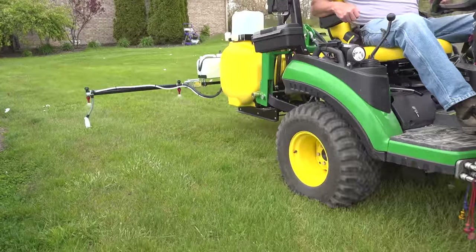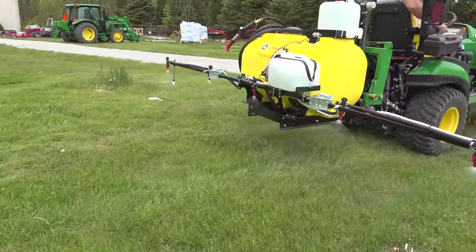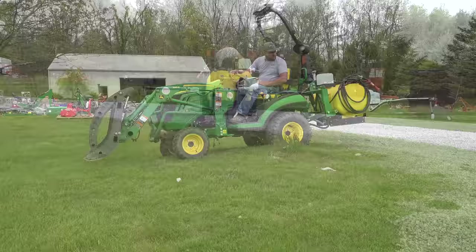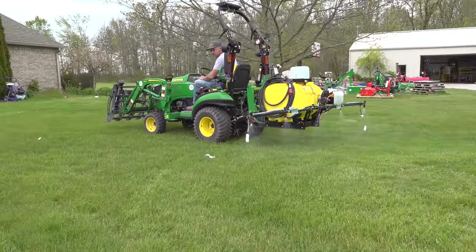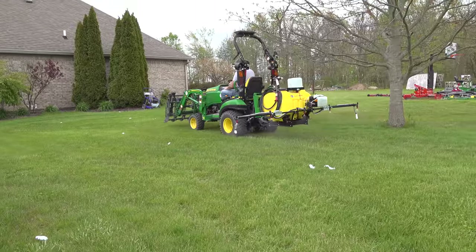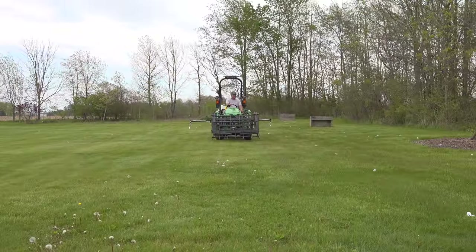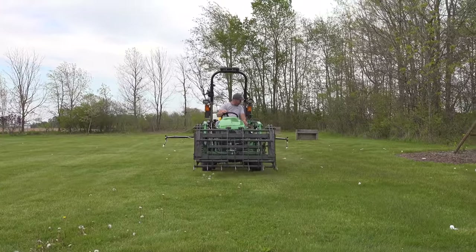Today we're going to get rid of the dandelions and the clover and the other broadleaf weeds out of our yard. Some of the drone views you'll see will show that, well, we've got a lot of work yet to do on our yard. We're also going to go in-depth, taking a look at this 60-gallon PTO sprayer and the foam marker kit. Sit back, press that subscribe button and that little bell, and we hope you enjoy it.